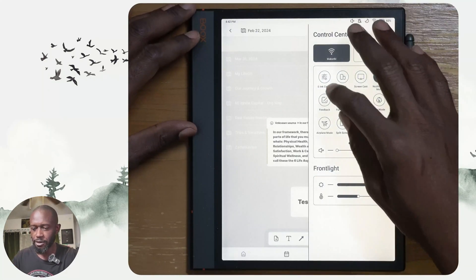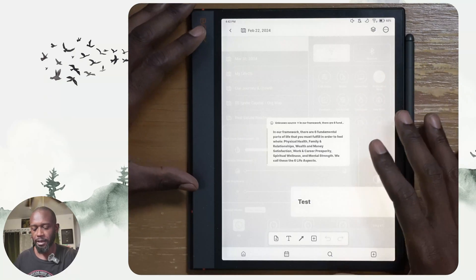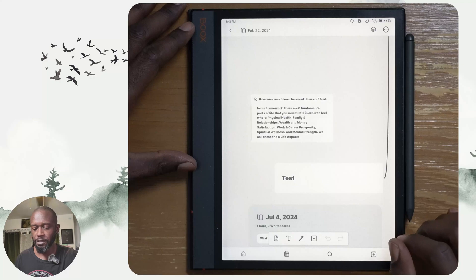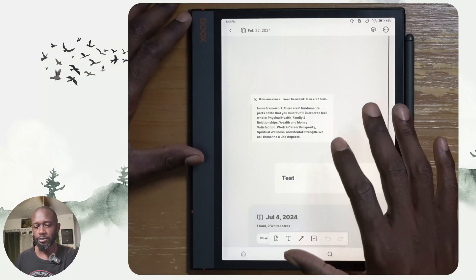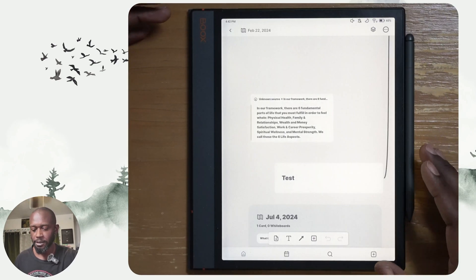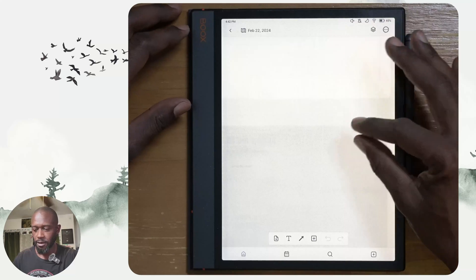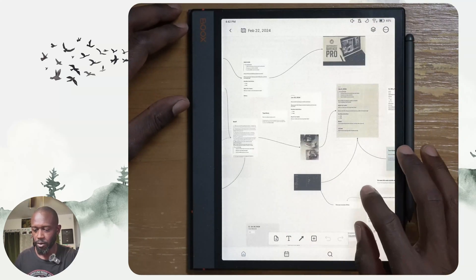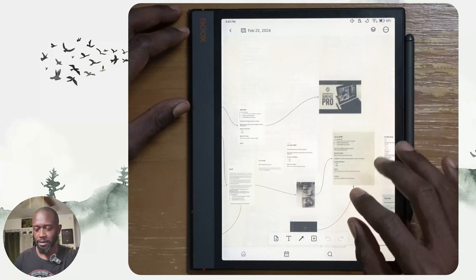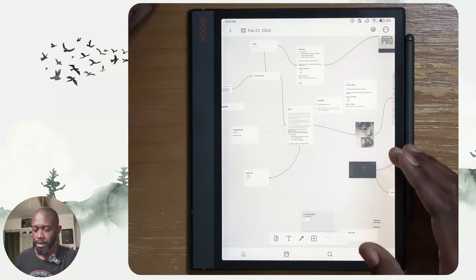Right now I have it set to HD mode. In this mode you will see ghosting when things move around, but if I touch the screen and move elements, it will refresh. Every time I do an action with my finger and move something around, a few seconds after I lift my finger the screen refreshes. If you have the refresh a little too aggressive, that can get in the way of roaming around the whiteboard, but I found it not to be bad in HD mode.